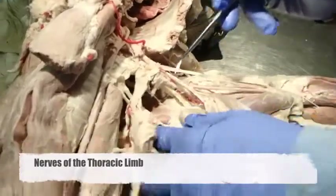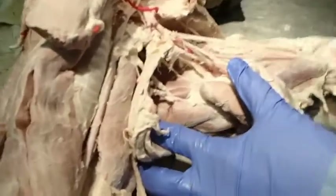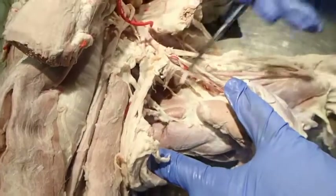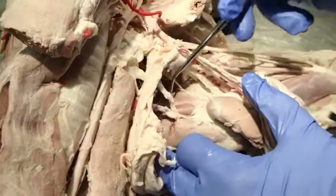We're going to cover the nerves coming off of the brachial plexus. Remember that the brachial plexus goes from about C6 to T2.